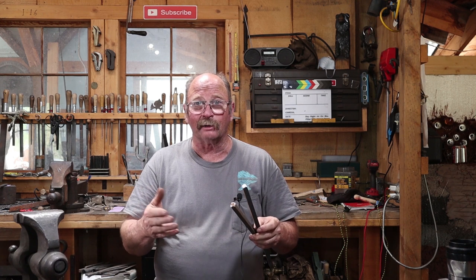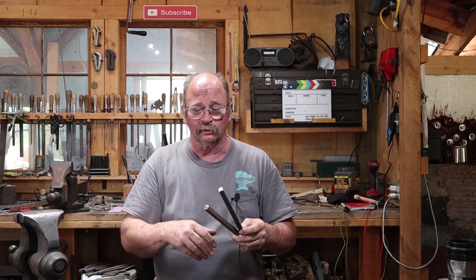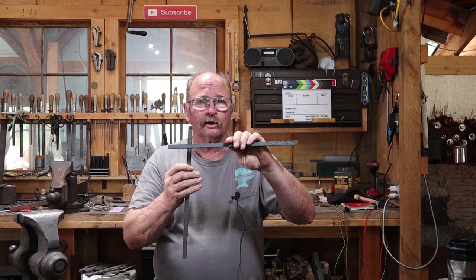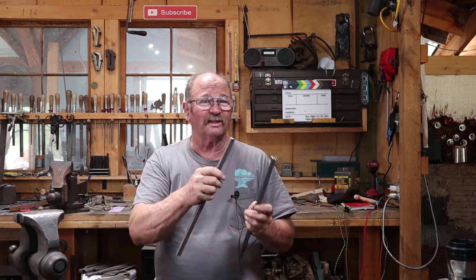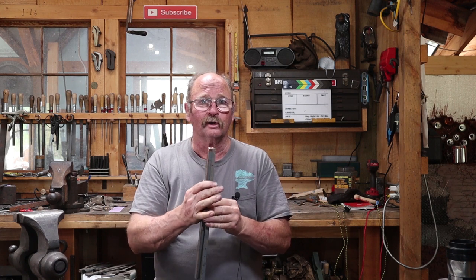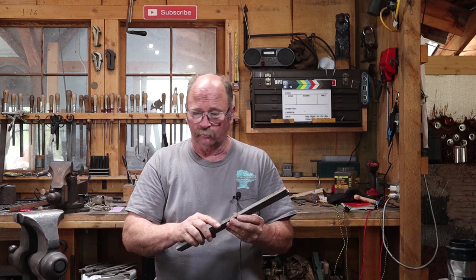You could use it as a frame for a mirror or a picture without the fill work in it. Or it would make a nice little security element for a front door with a small window in it — but if you're doing that, make it fit the window. This is just an arbitrary size I chose because I don't have a final use for it.